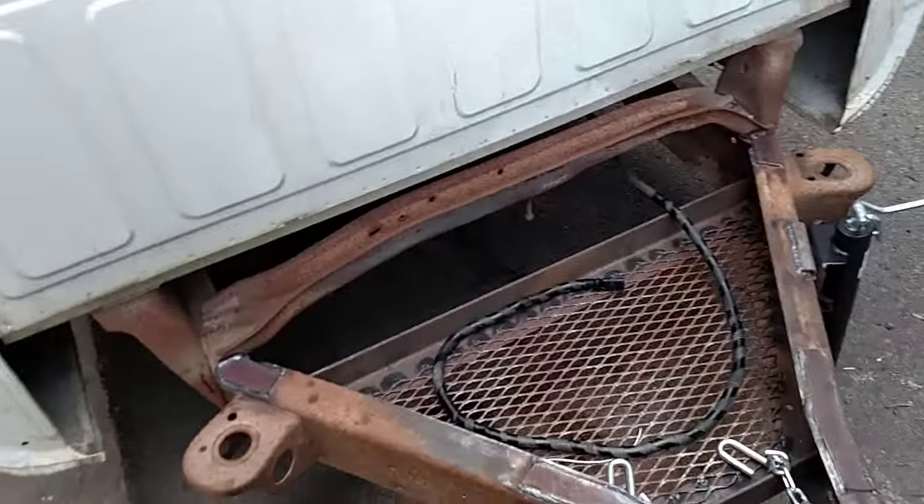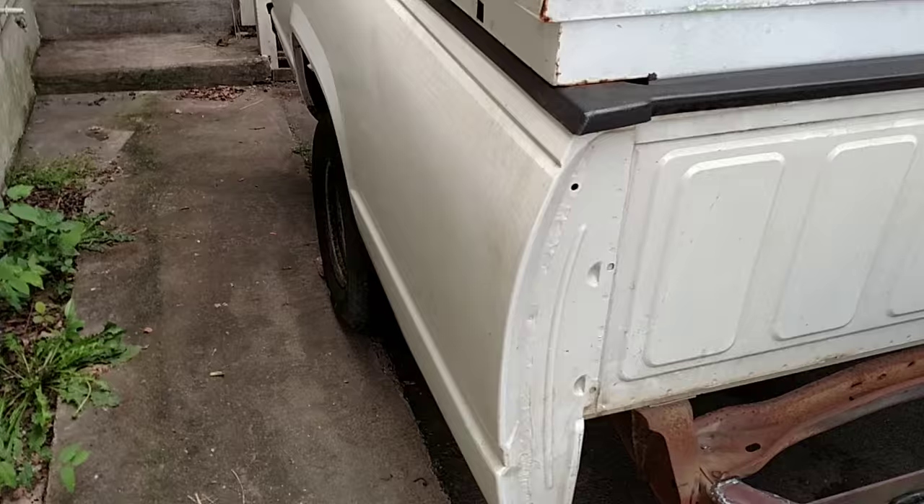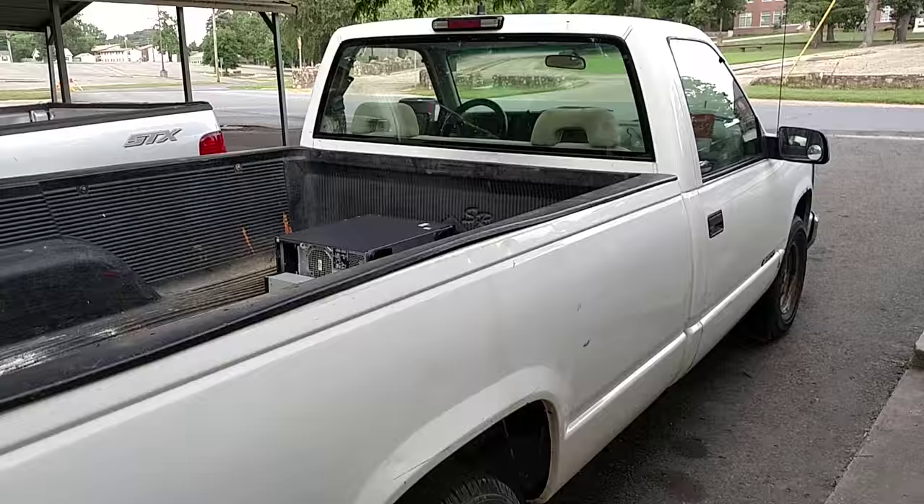My completed truck bed trailer. As you can see, it is a 96 Chevy 1500 truck bed. It matches my truck I currently have.